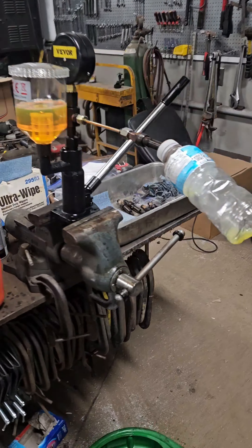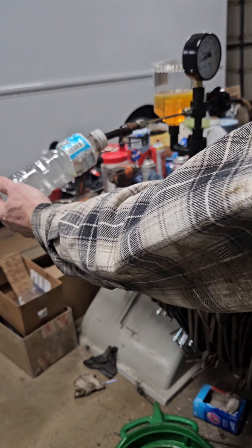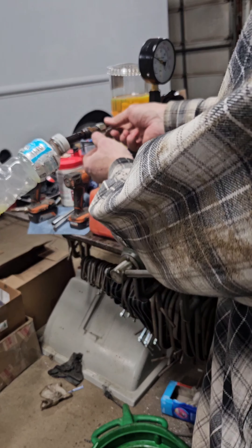Right now I'm testing the spray on the injectors. Picked up this gadget — about 3,000 PSI — they're popping. That's close enough. See if they're all the same.